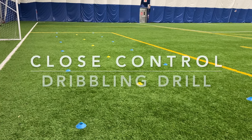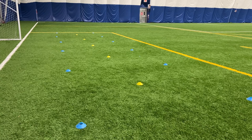Hi everyone, in this video I'll show you a simple dribbling drill you can use to improve your close control when you're dribbling with the ball.